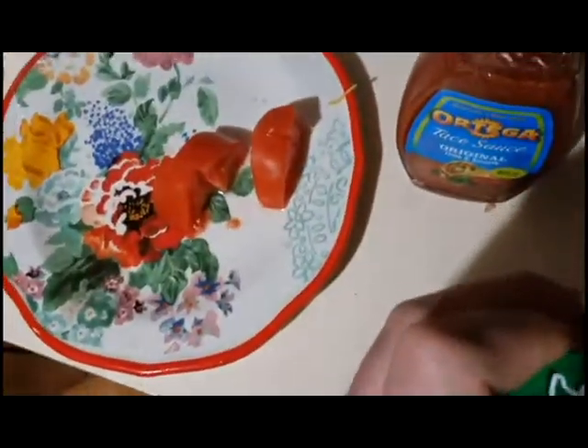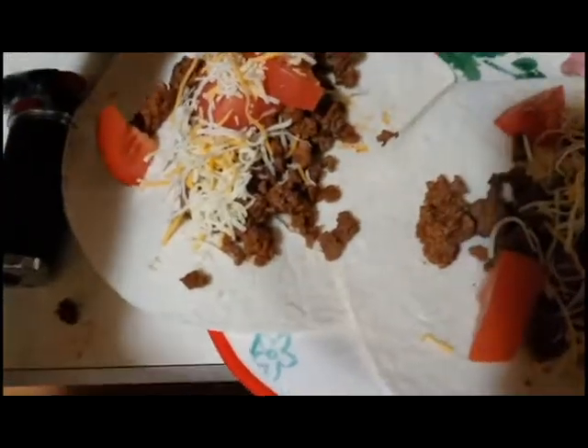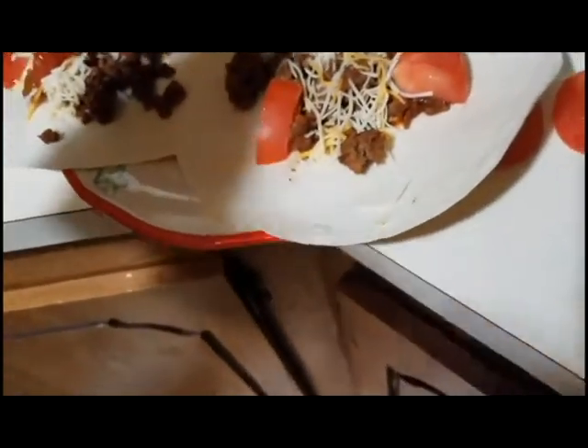A little bit of cheese, a little bit more cheese on that. I'll give you some cheese too. We gotta get the sauce out. The reason why I do it this way — no wasting spoons or forks. Less problems later for me.